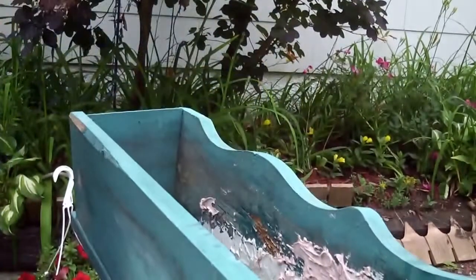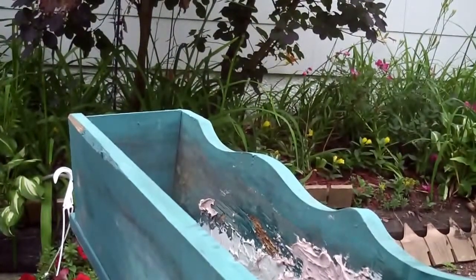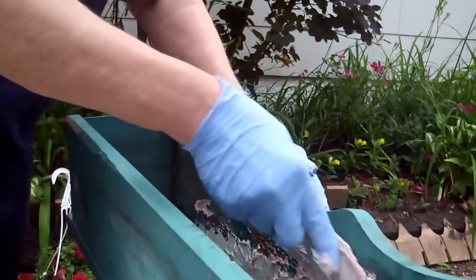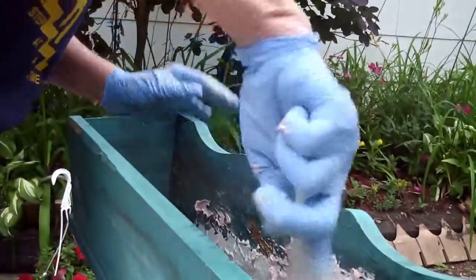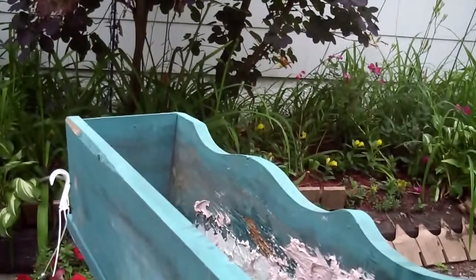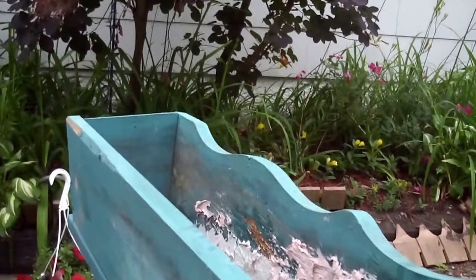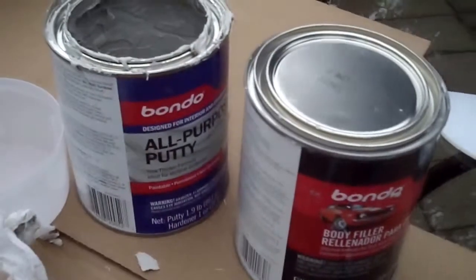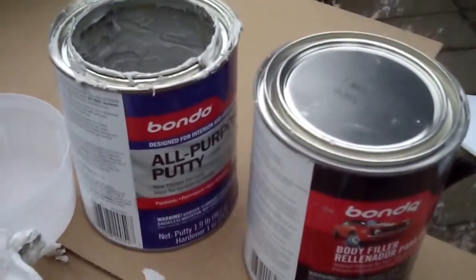Nobody is going to see the inside — just to stop this rot. My bondo job is done for tonight; it's starting to get dark. Since this is the inside, I really didn't care. Just as long as it filled and covered all the rot that was in there, and this is fine.